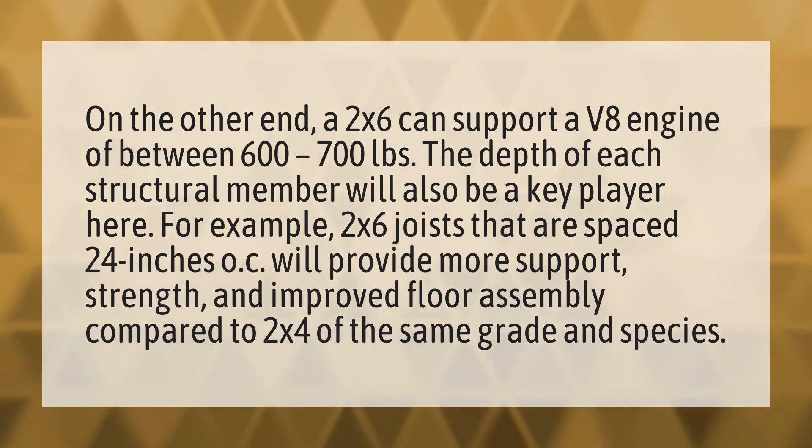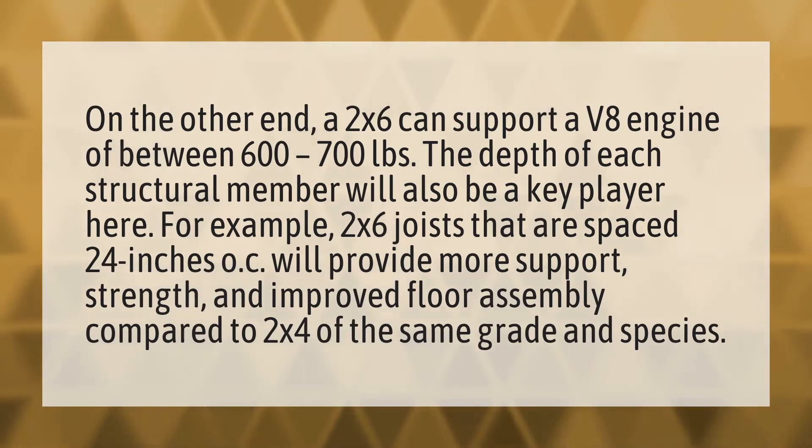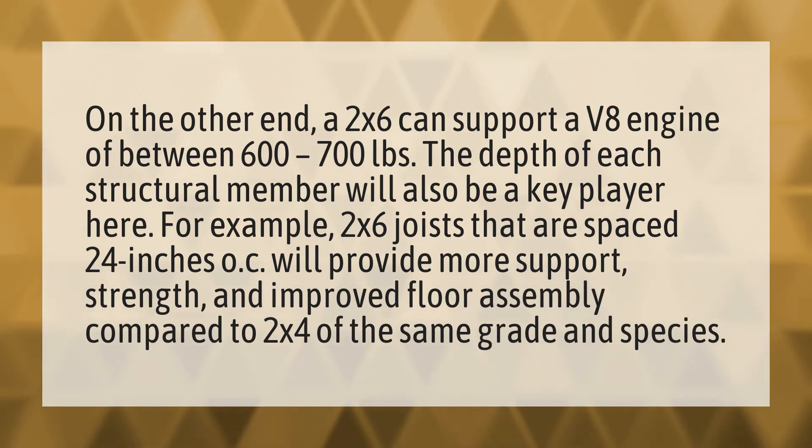On the other end, a 2x6 can support a V8 engine of between 600 to 700 pounds. The depth of each structural member will also be a key player here. For example, 2x6 joists that are spaced 24 inches OC will provide more support, strength, and improved floor assembly compared to 2x4 of the same grade and species.